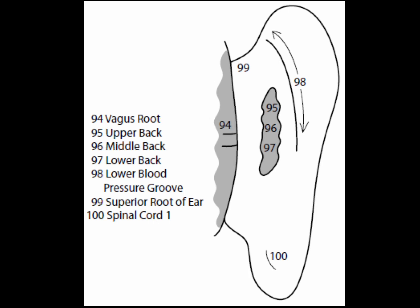Points 95 to 97 are the upper back, middle back, and lower back, along the spiny middle portion of the back of the ear. The upper back point is on the top, the middle back point is in the middle, and the lower back point is on the bottom. These points correspond to back problems. For added reinforcement, use these points with corresponding back points on the front of the ear — for example, use the upper back on the back of the ear with the upper thoracic vertebrae on its anterior surface.